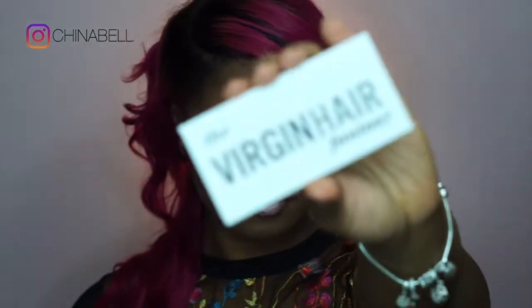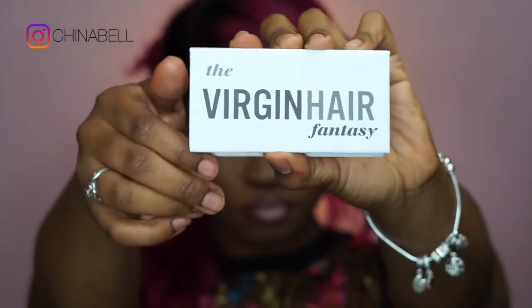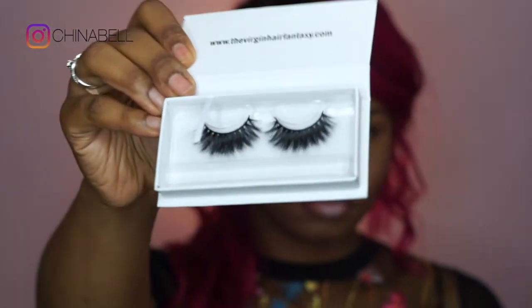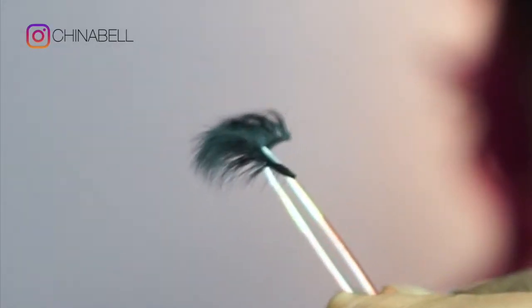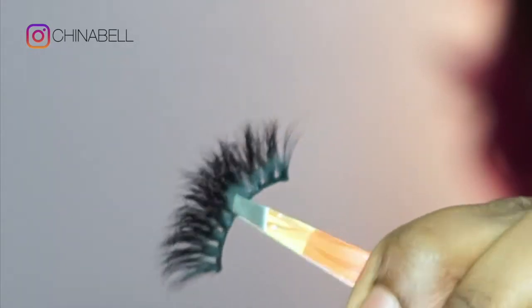Hey y'all, welcome back to my channel! Today I will be doing a review with Virgin Hair Fantasy. These are their 3D mink lashes in the style Emma, and they're super lightweight and perfect for everyday glam looks. I'm really loving how fluffy and wispy these lashes look, and once you put them on they take any look to the next level.